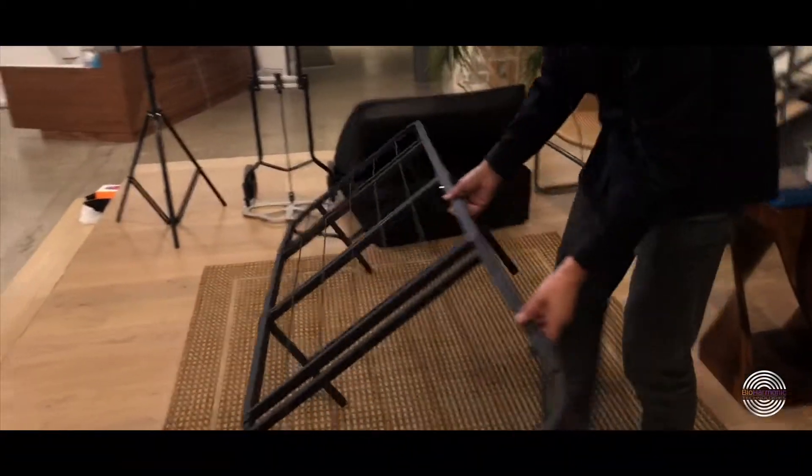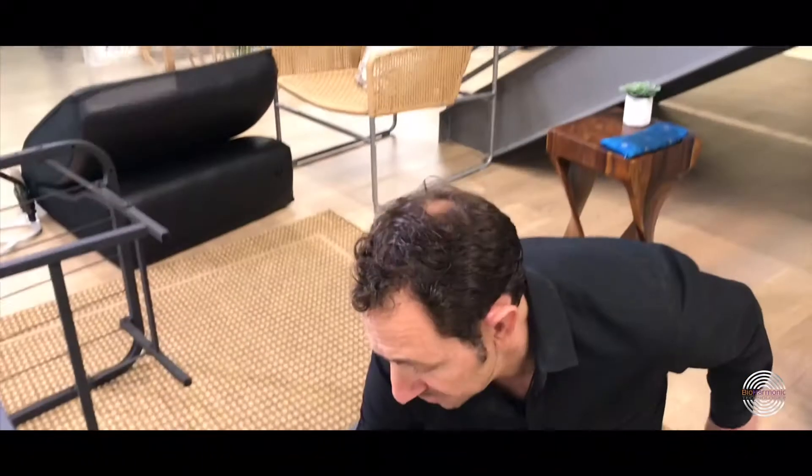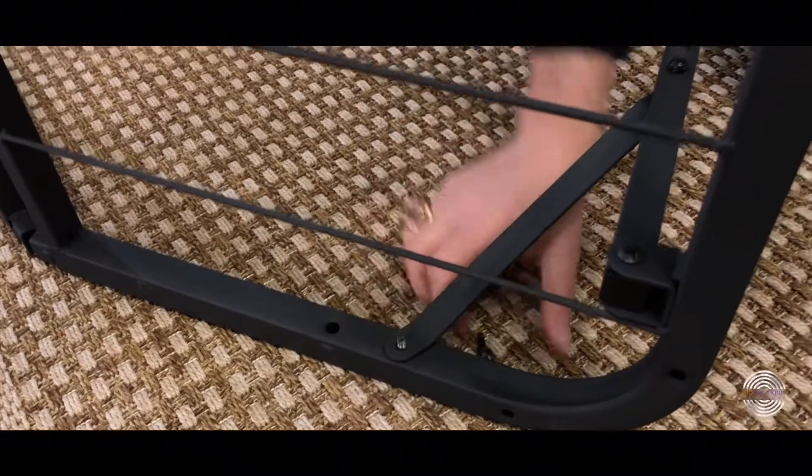When you're going to break down the base, there's only four wing nuts that you need to concern yourself with. It's best if you can just unscrew them at the same time, just like this. Take off the nuts.